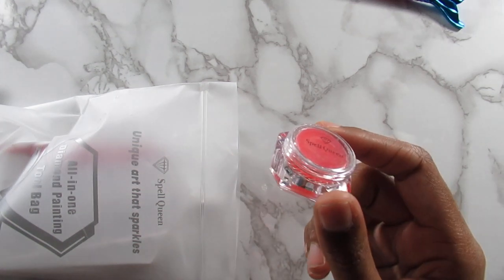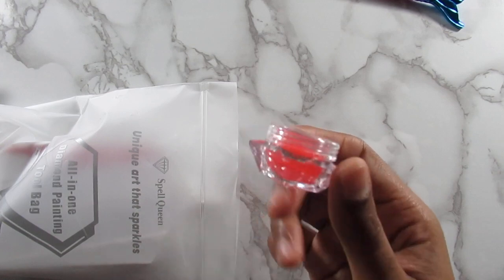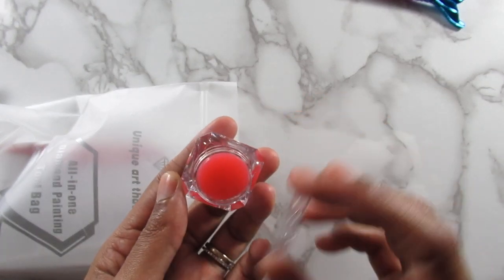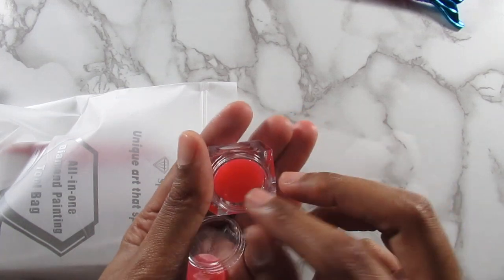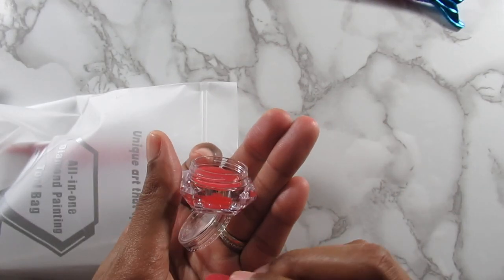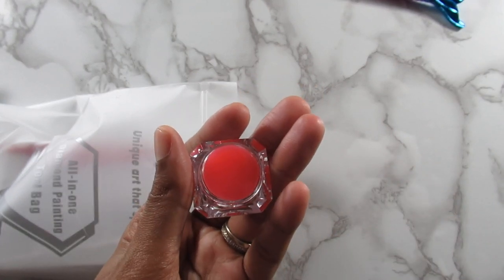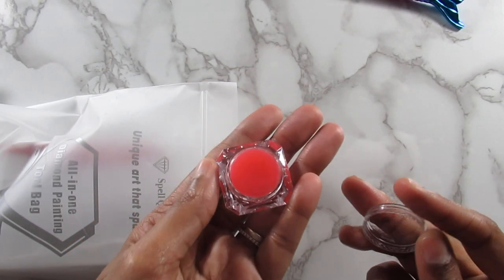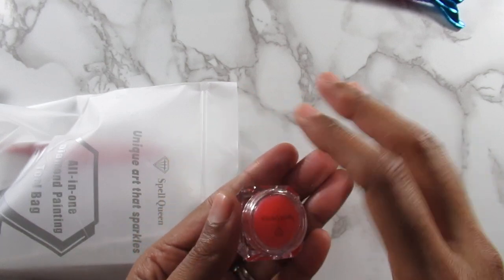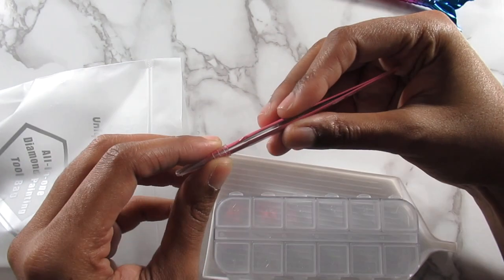You get a wax pot in here, which is awesome, because those little squares of wax aren't really good if you don't have them in some kind of container — they tend to get non-sticky and just not work. I actually use a container like this at all times when I'm diamond painting. The one I have is from Diamond Dots, but it's so small, and this one is way bigger. You get several waxes in here — I think about three or four — which is more than enough.